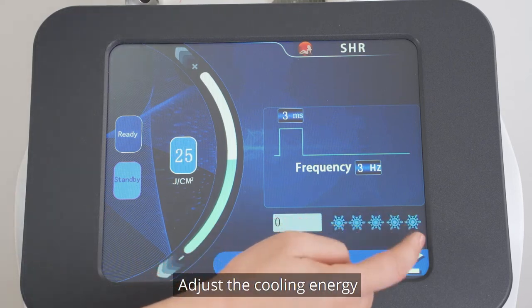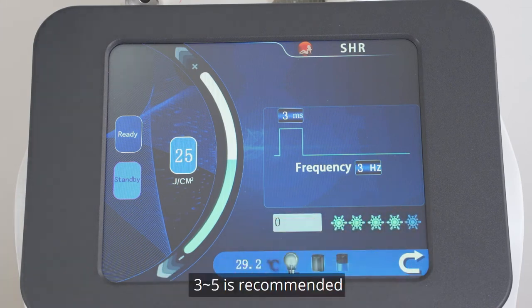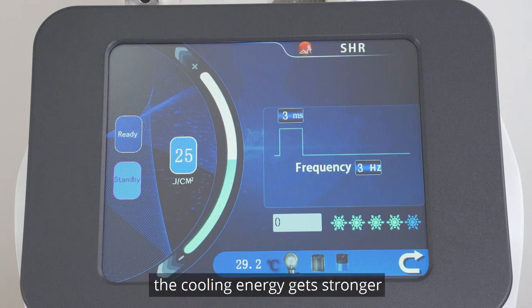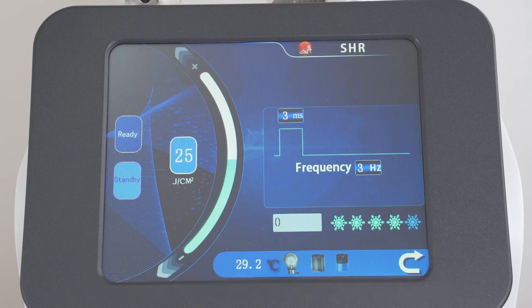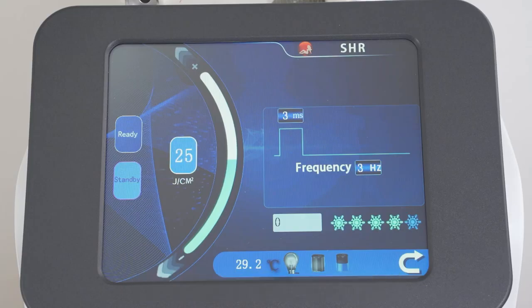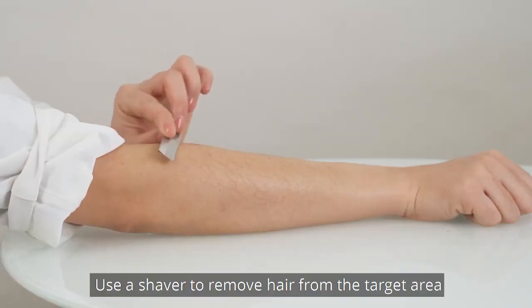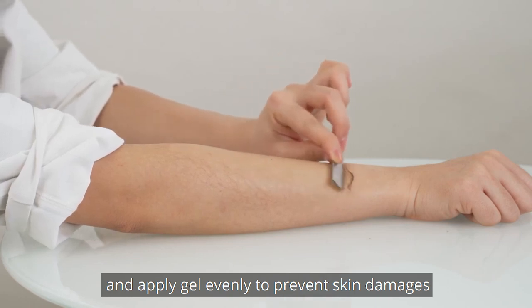Adjust the cooling energy. Press the snowflake button and the indicator light goes on. A level of 3 to 5 is recommended. As more lights go on, the cooling energy gets stronger. Make adjustments based on individual sensations. If there are strong sensations or pain, raise the cooling level to 4 to 5. Normally, set the level at 3 to 4. Use a shaver to remove hair from the target area and apply gel evenly to prevent skin damage.